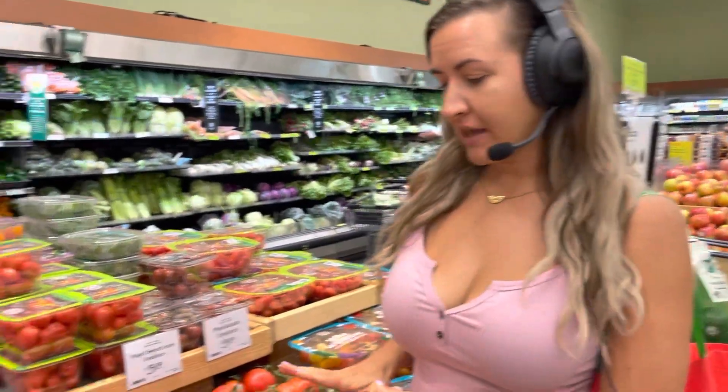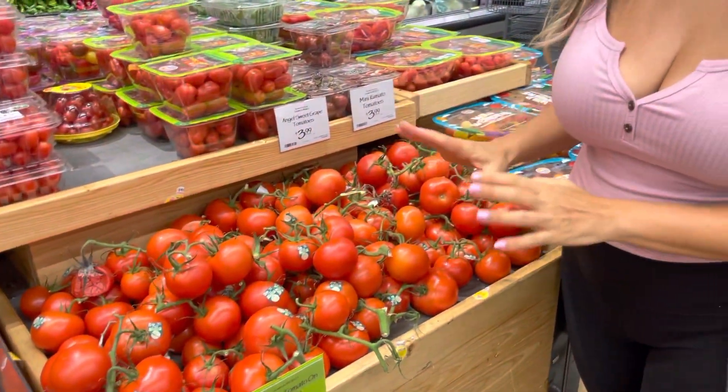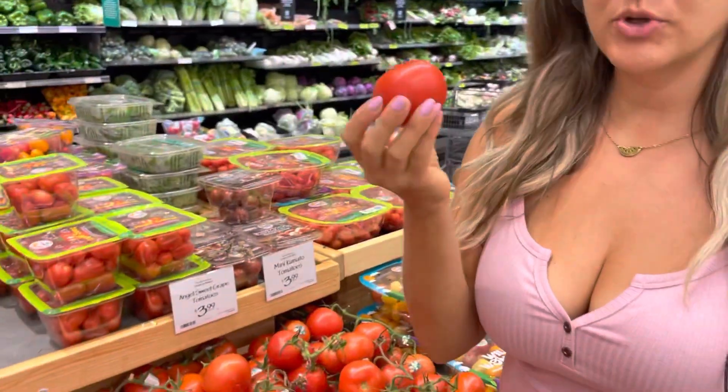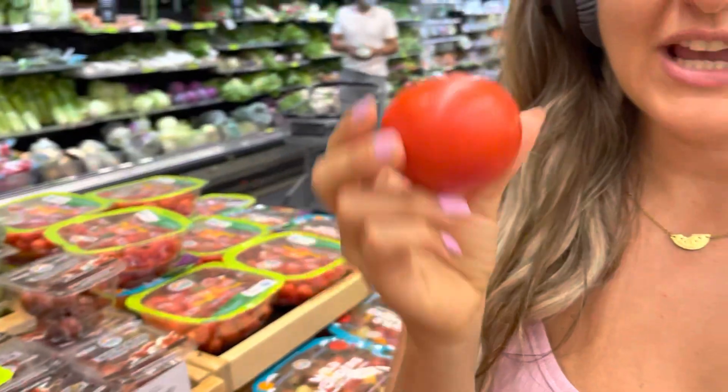We're going to pick out some tomatoes today. First of all, your tomatoes need to be dark in color — that's how we know they're ripe. This one looks beautiful, but the first thing I do, I see it's beautiful and then I smell it. When tomatoes smell good, oh, they're really good. You've got to smell your tomatoes.